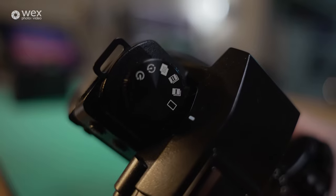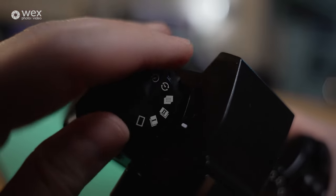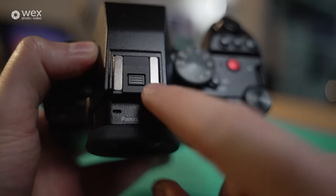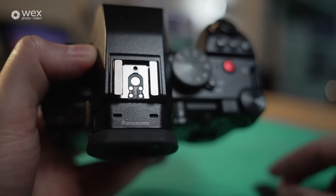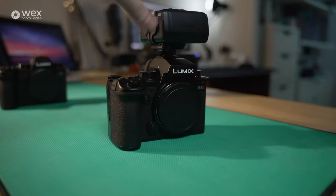Looking at the drive mode dial, we've got all the usual suspects for photography needs — timers, continuous burst rates, and all of that. Coming over to the hot shoe, it has a plate over it to prevent dust, but you can take that off and mount your XLR adapter as and when you need it.